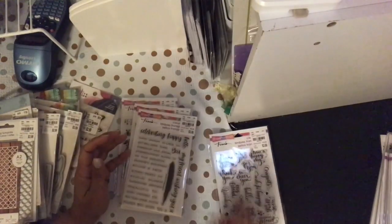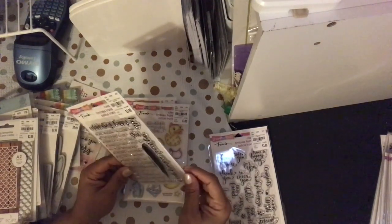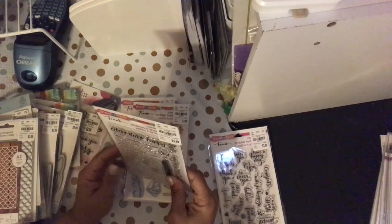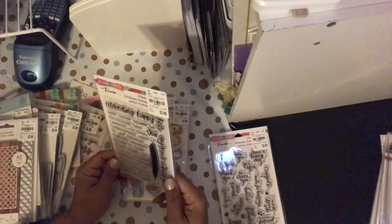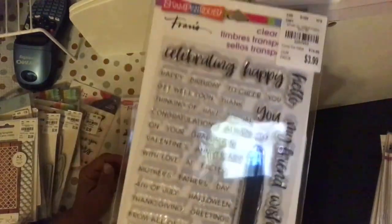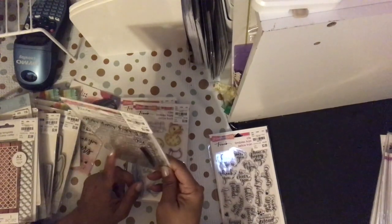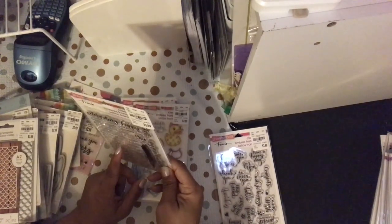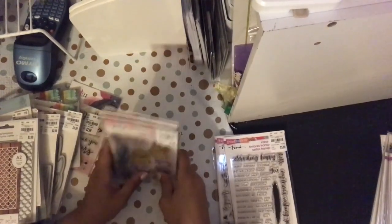I think it's like 19 pieces. This one is called Greetings Celebrating Happiness — hello my friend, wishing you — and it's got things like happy birthday, to cheer you, get well soon, thank you, thinking of you, then holidays and graduation. That's SKU 2207-643. I think I may have this one already, so I'm taking it back.